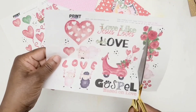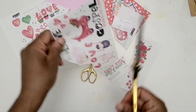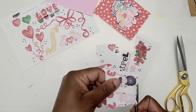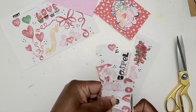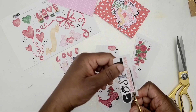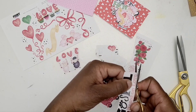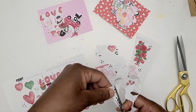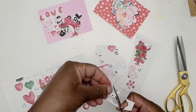The happy planner has a bigger space for me to write my notes, but I wanted the images to take up less space so I can write more notes. So I'm fussy cutting, and I wanted to explain why — it's because I absolutely adore fussy cutting. I really feel like it's therapeutic.